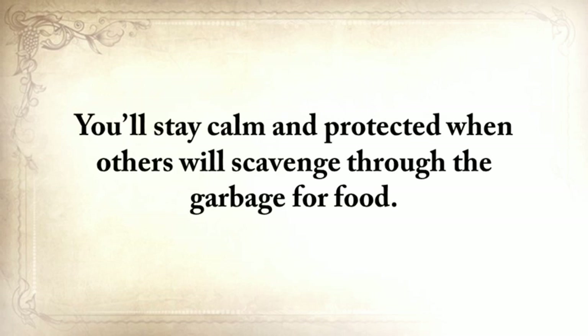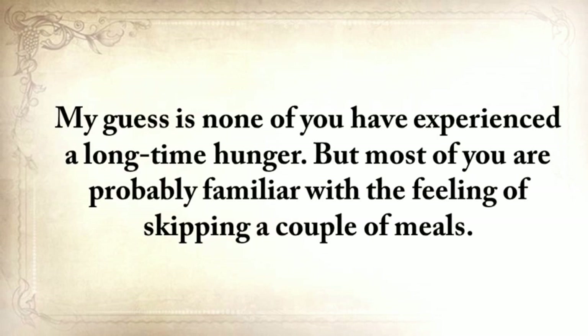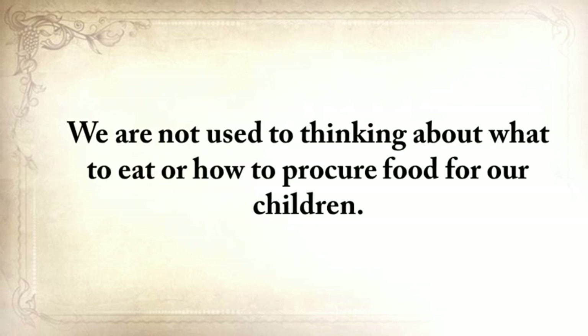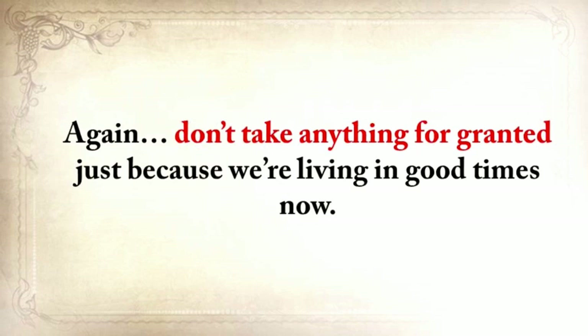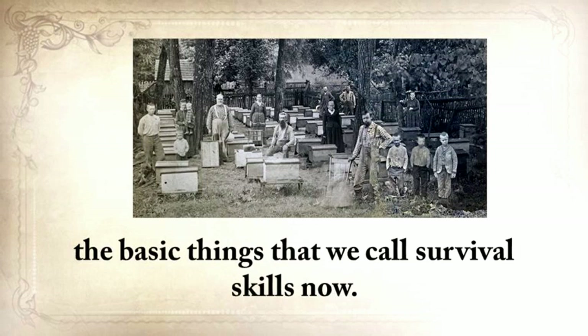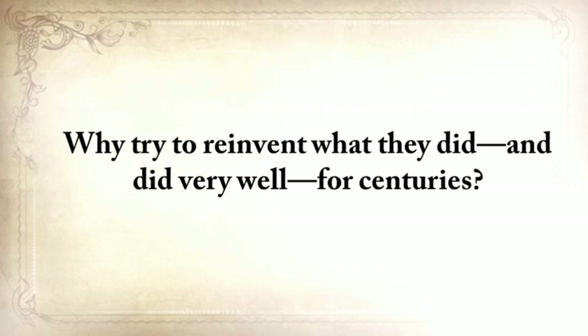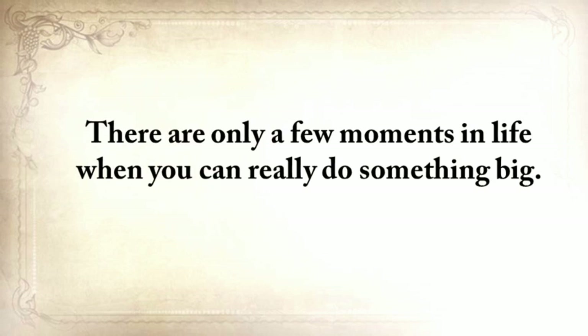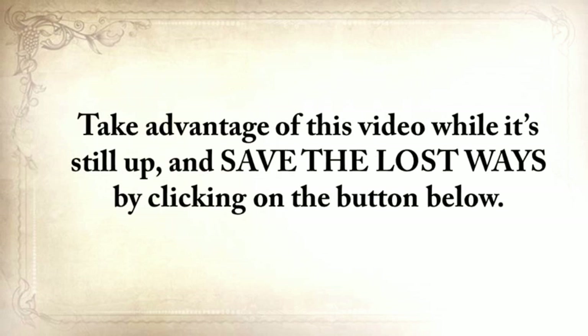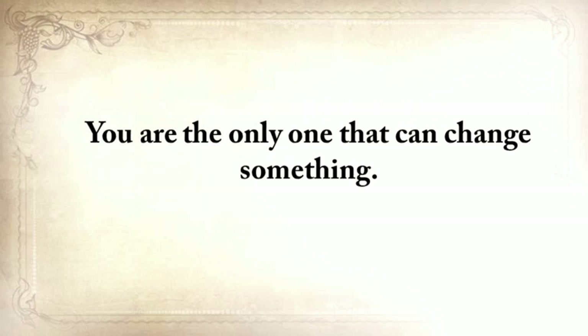You'll stay calm and protected when others scavenge through the garbage for food. You probably haven't experienced long-term hunger, but you're probably familiar with the feeling of skipping a couple of meals — not a very pleasant experience. We're not used to thinking about what to eat or how to procure food for our children. Don't take anything for granted just because we're living in good times now. Our grandfathers and great-grandfathers were the last generation to practice the basic things that we call survival skills today. Why try to reinvent what they did, and did very well, for centuries? Take advantage of this video while it's still up, and save the lost ways by clicking on the button below. You are the only one that can change something.